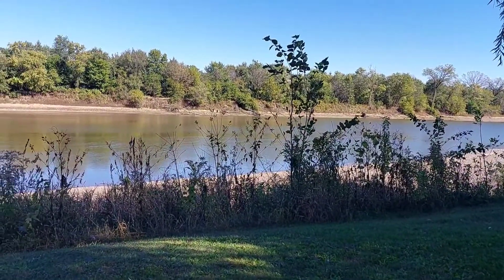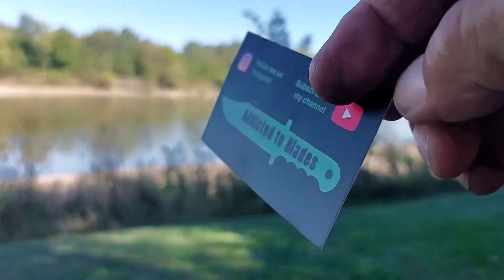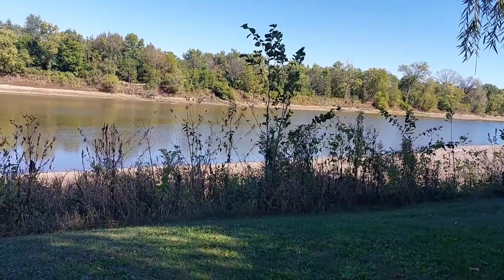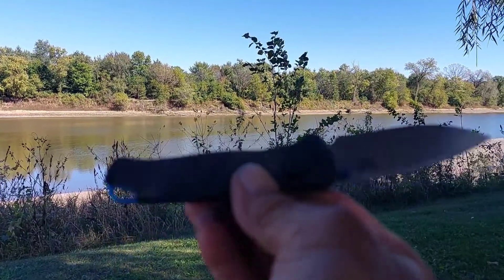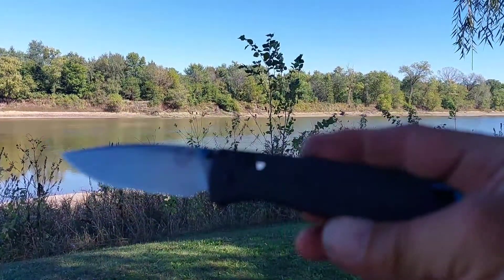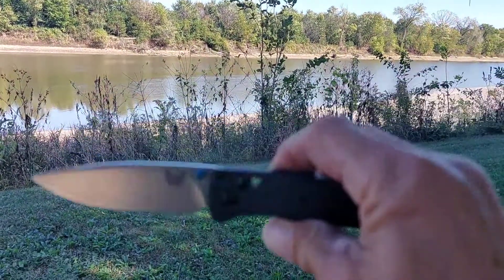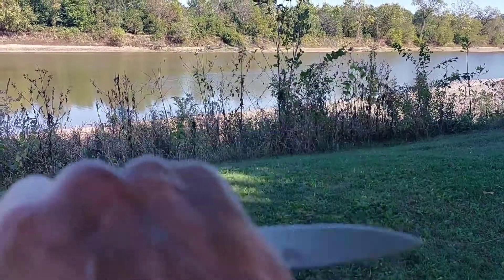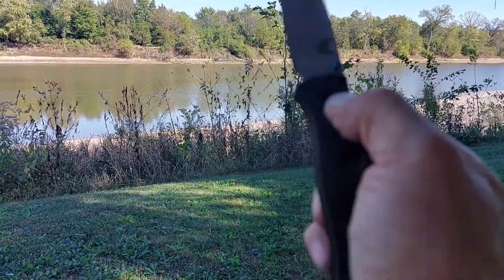Hey, this is the Blades. I'm out here at the Des Moines River. Gonna take a look at my Benchmade Bugout. Carbon fiber scale, stone wash finish. Beautiful knife. Super lightweight. Action is awesome.